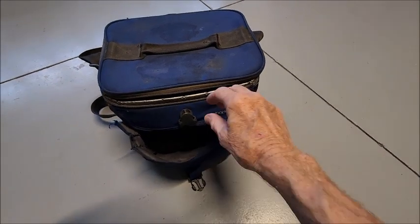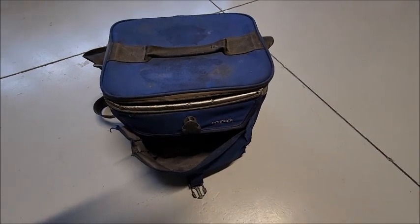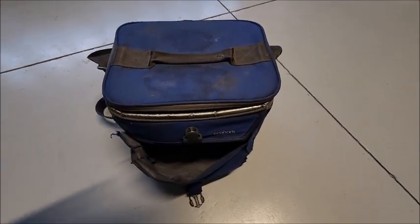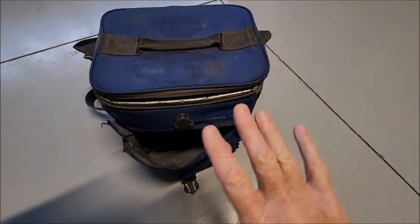Check this out. This is my lunch box I've had for years and it is dirty, it's nasty, but it's perfect for me. I can fit everything I need in there.